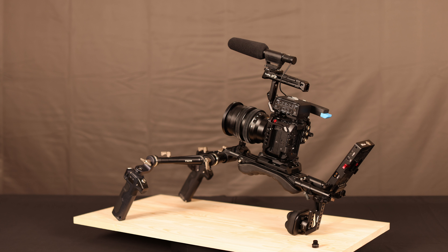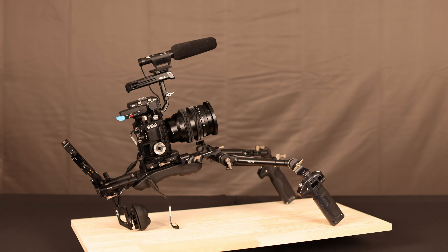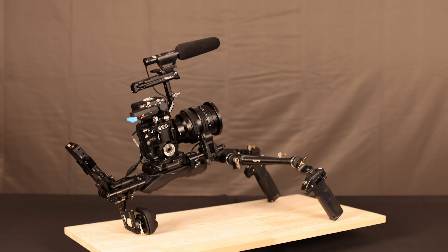Power for the BGH1 is added via D-TAP, and a LAN-C trigger cable is triggered from the Nucleus Nano motor I'm adding on the other side. The Nucleus Nano motor is then powered from the 12V plug on the V-mount plate — and since it's permanently powered, it'll be switched off using the power button on the V-mount.